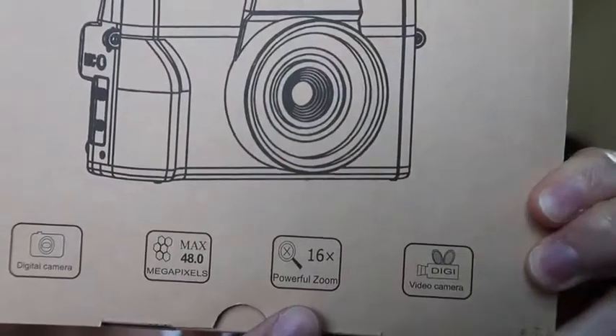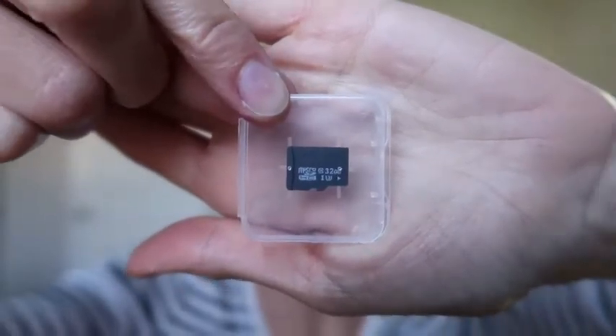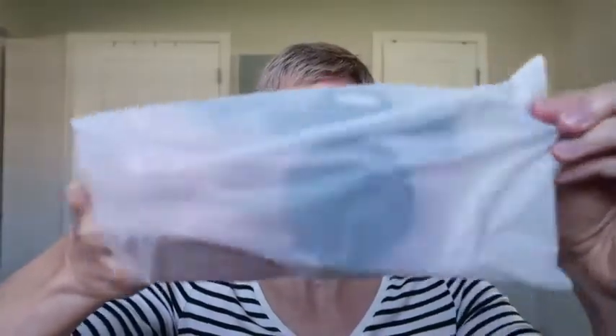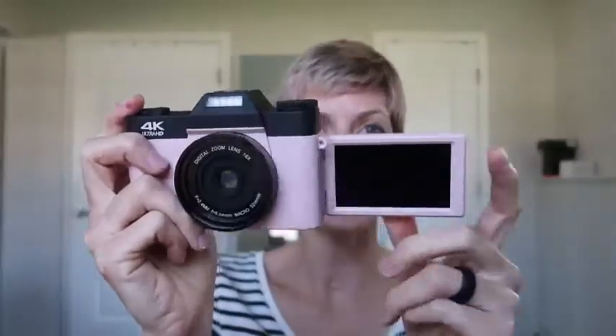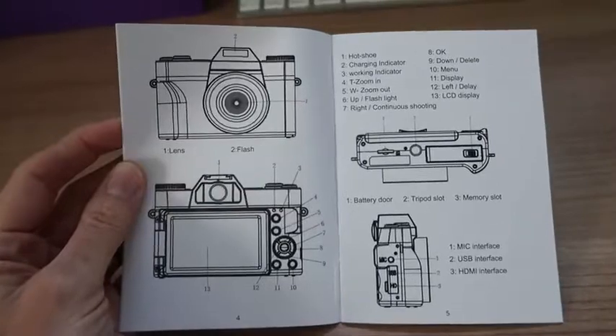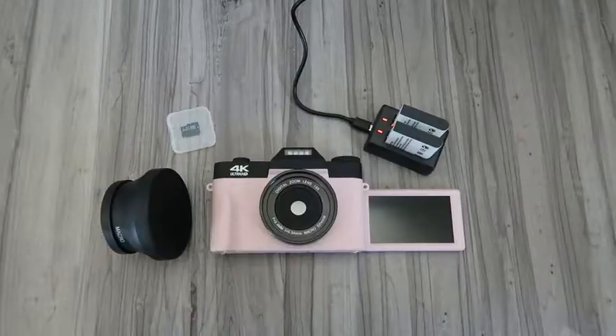It features 48 megapixels and 16x zoom. In the box you have an instruction manual, two batteries — which right off the bat is kind of awesome because most don't include an extra battery — a USB charging cable, a wall plug, a charging dock so you can charge both batteries at once, a 32 gigabyte micro SD card, a detachable lens, and the camera itself. Here is the big selfie screen feature — love that. The screen comes nicely protected, and the manual has a visual guide of all the parts. It supports Class 10 micro SD cards up to 256 gigabytes. Really impressed with everything it comes with.